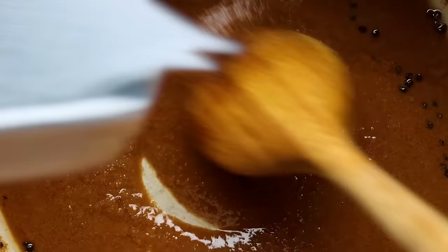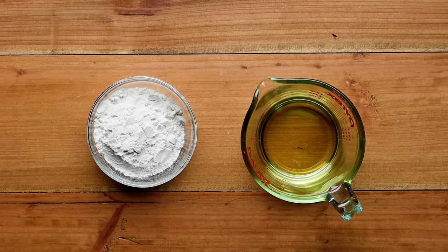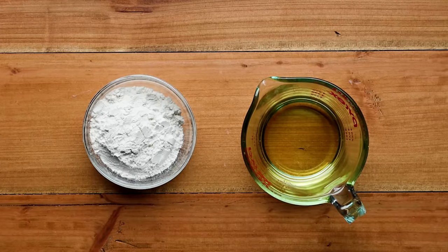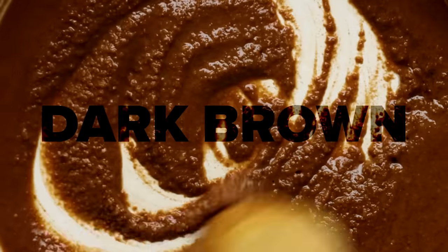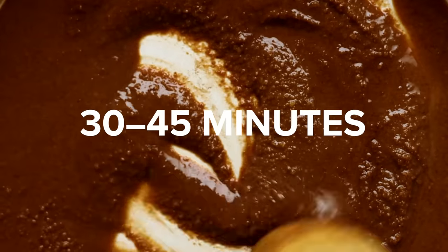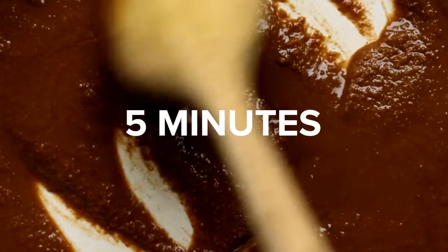Let's move on to the roux — this is my favorite part right here besides eating. A roux is a mixture of flour and fat used as a thickener in all sorts of recipes, from fancy mac and cheese to soups and stews. Roux can be a variety of shades from blonde to dark brown. Gumbo requires a dark brown roux, so we're using the oil for this. Typically it takes about 30 to 45 minutes to get that kind of roux, but I'm going to teach you a technique to get that dark brown roux in five minutes.